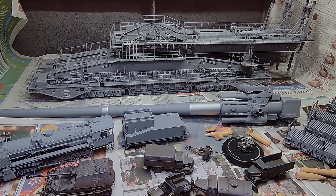Hi guys, Seamus here. A bit of an update on our 1/72 scale Hobby Boss Door Railgun.